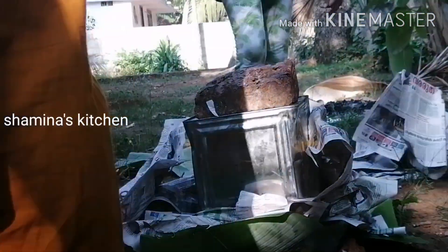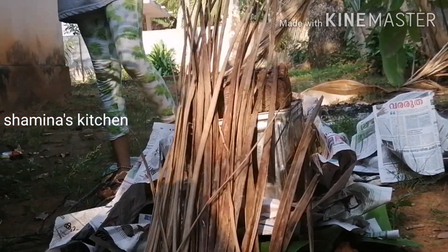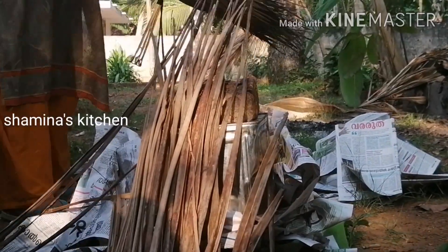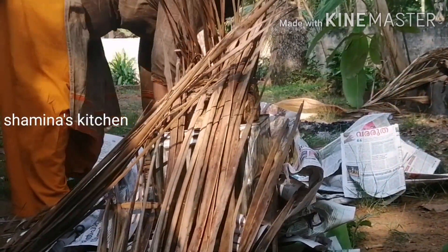While we are at the back, we will have some oil. You can apply it on the surface.